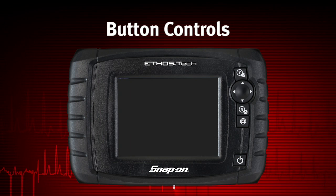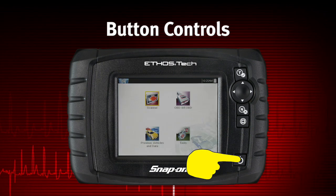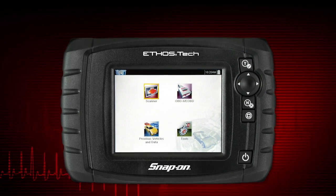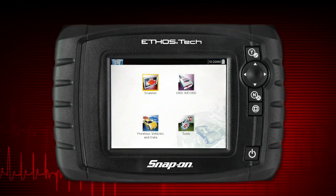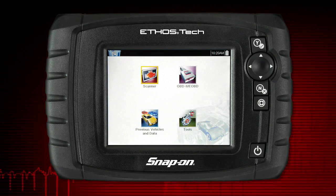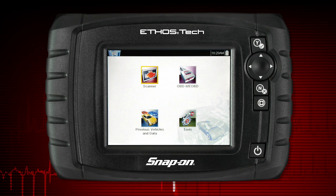To power up the Ethos Tech, press the power button. Ethos Tech automatically powers up and opens to the home screen whenever it is connected to a vehicle or AC power. Ethos Tech will boot up to the home screen in about 10 seconds.